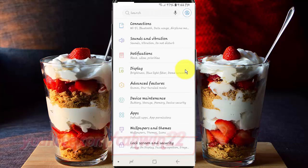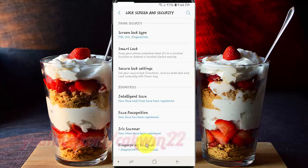Tap Lock Screen and Security. Scroll down.